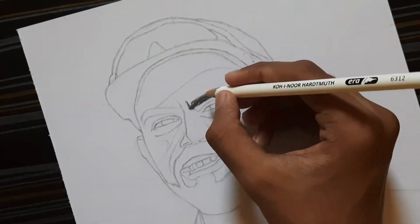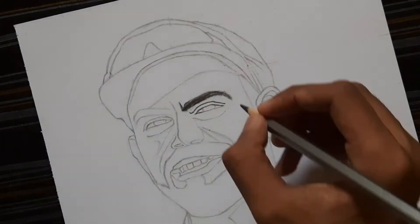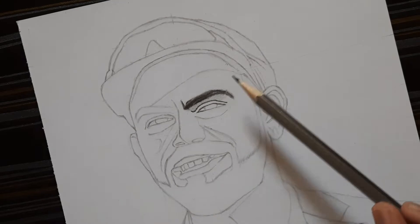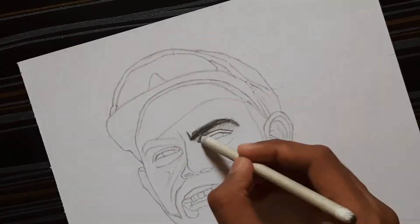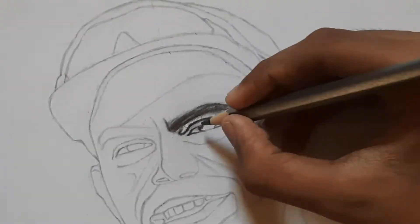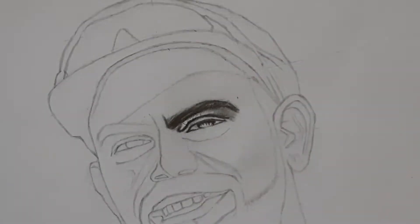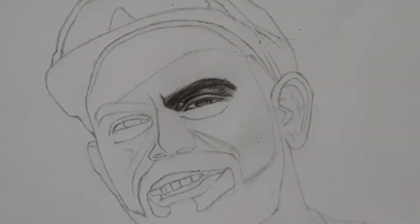Use a pencil eraser or Tombow Mono eraser for detailing. Use a blending stump for blending the shade.